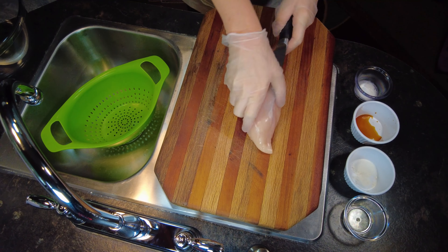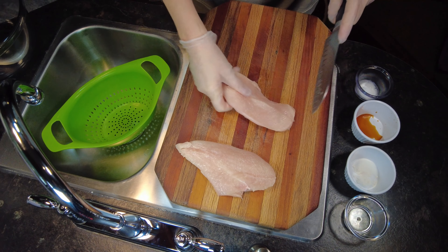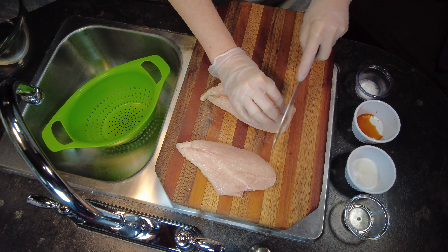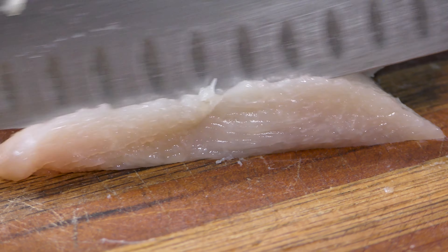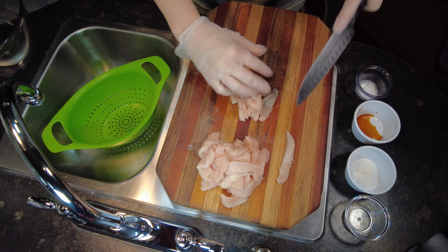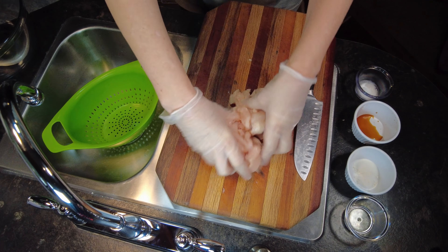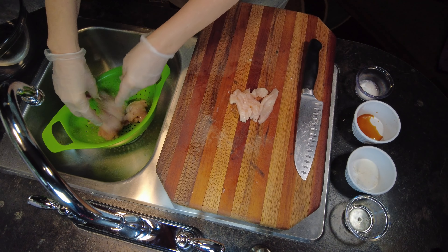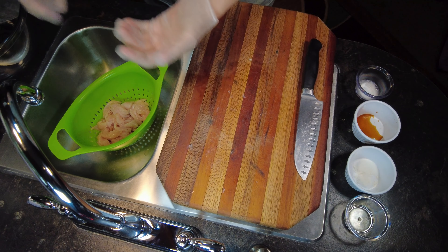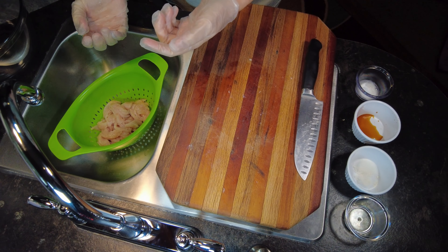I've got everything prepped already. I haven't said anything about it before, but I do have a very rare disability, so I'm only able to stand for about 20 minutes before I have to sit and be done for a while. So I've done all this prepping, including the prepping for the chicken for this recipe. We're going to cut away and I'll show you how I prepped that, because you'll want to let it marinate for 15 minutes while you prep everything else.